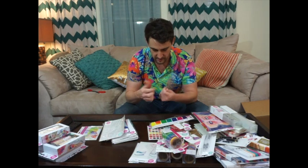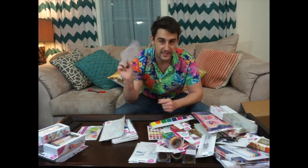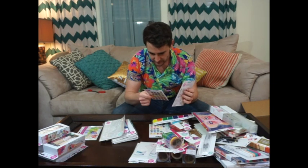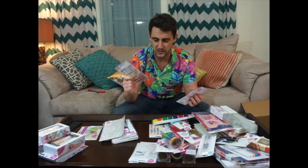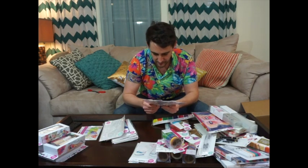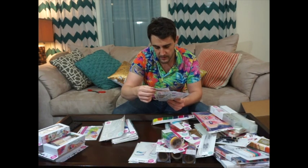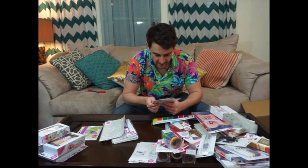Rub on transfer sheets — this is throwing me right back to my childhood, because I do remember these little paddle pop sticks and rubbing stuff onto little rub-on artworks. I'm super excited to see what I'll do with that. These are rub on transfer sheets and they look really cool. I remember seeing these on Instagram, stalking these little faces, and I really, really like them.